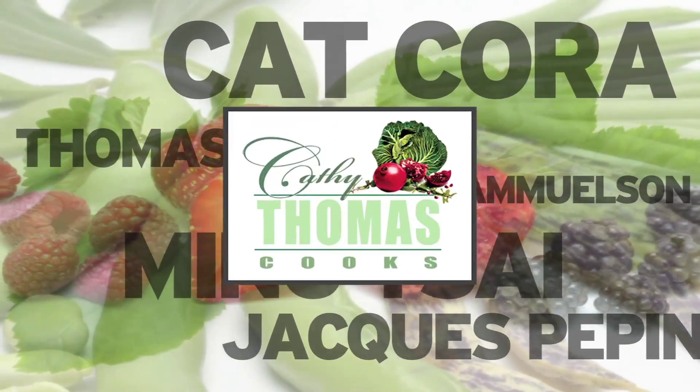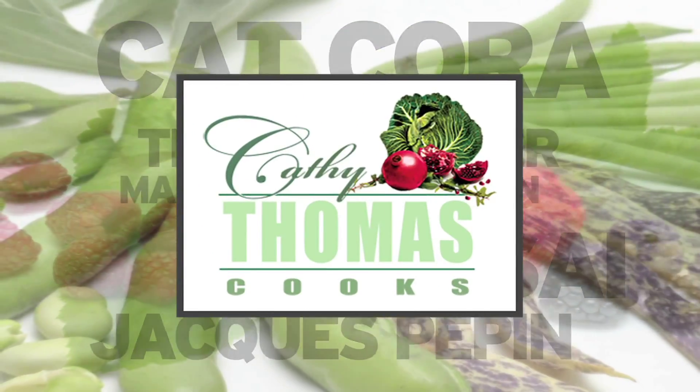Hi, I'm Kathy Thomas. Joining me today will be the executive chef and co-owner of Slatfish in Huntington Beach, Andrew Grewal. Andrew has a delicious twist on Vietnamese sandwiches. Welcome, Andrew — tell me about your great sandwich.